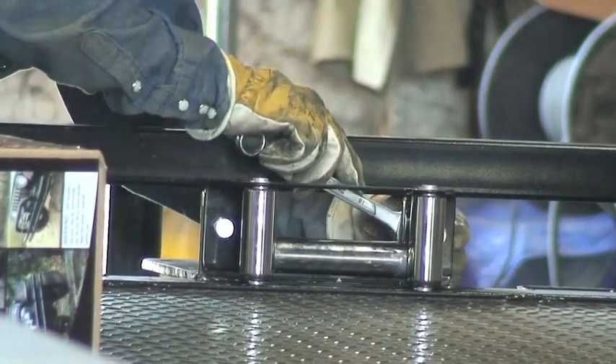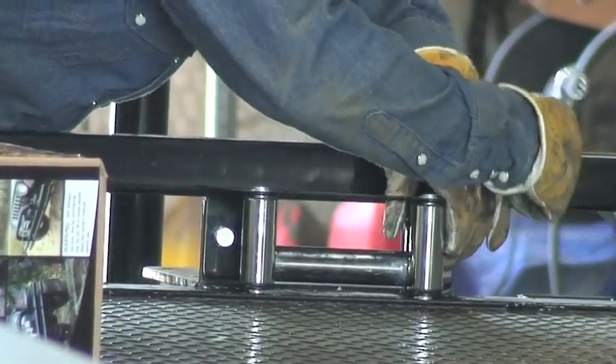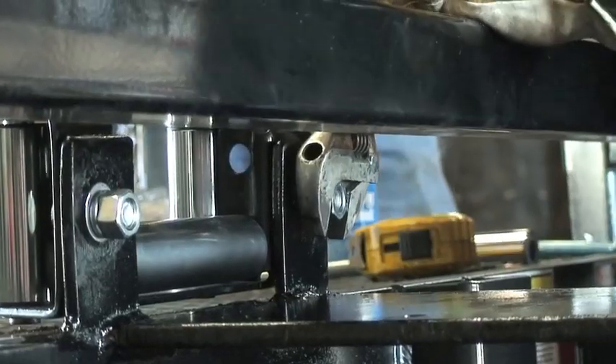This will facilitate the ease of access to the back side of the bolts. Once the winch is in place it will be a little bit tight, so we'll put the roller guide on first.